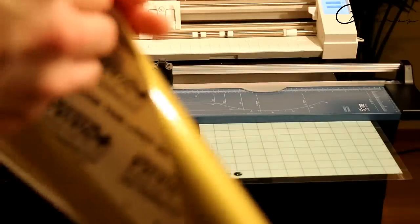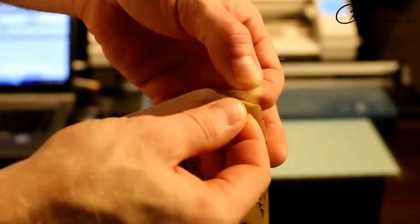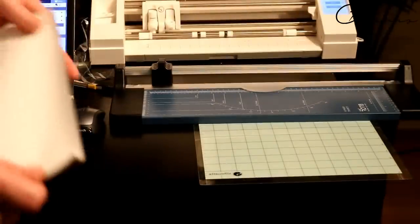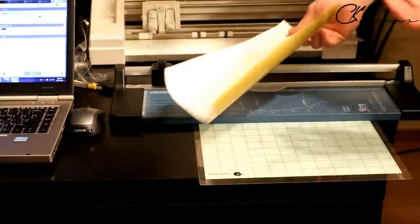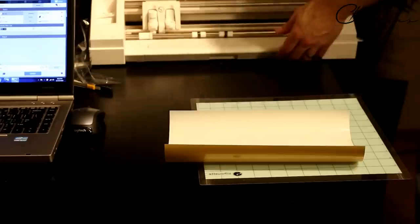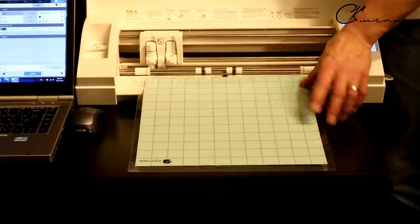When you run it through the plotter, it's going to go adhesive side up. I'm peeling off only the liner — not the clear laminate — to expose the white side. We're cutting on this side. We're going to load this into the plotter adhesive side up, load the mat first, then feed the vinyl in.